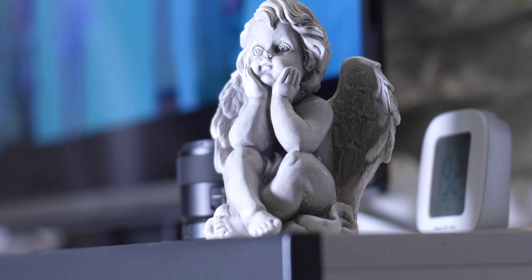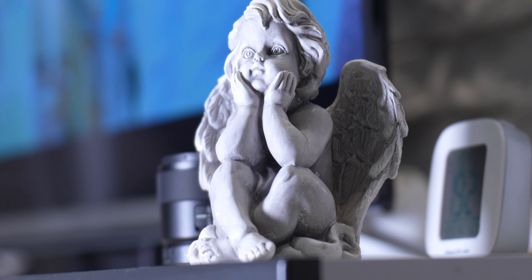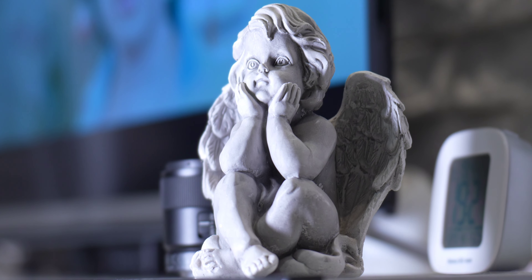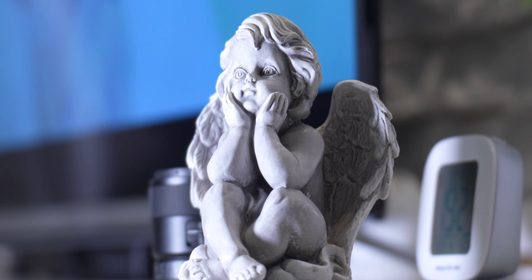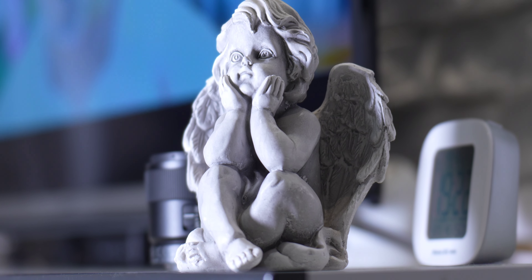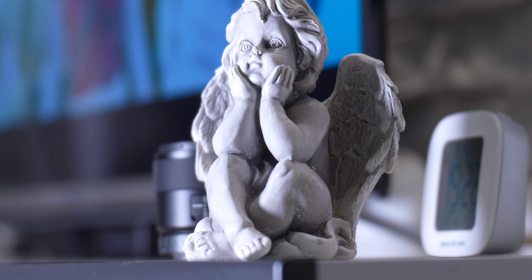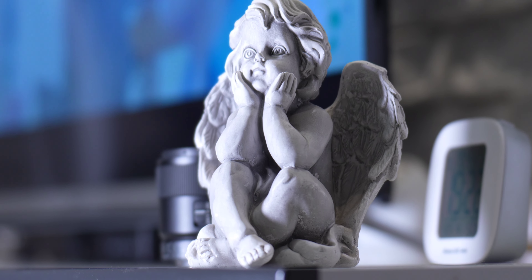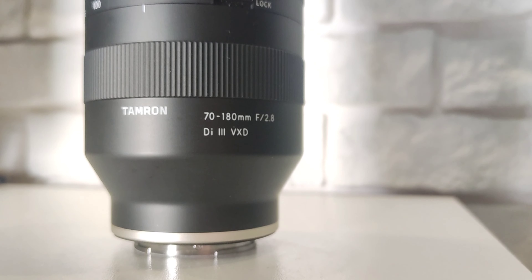Standard stabilization looks much better, and in a moment we'll see active steady shot. Active steady shot gives a slight crop as you can see, but also a very nice, natural movement. It's very well stabilized — you cannot see any major shakiness — so I think it will be very helpful.